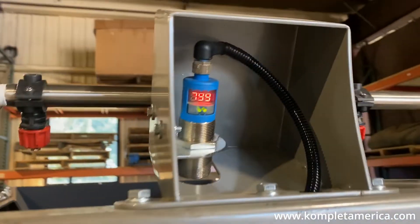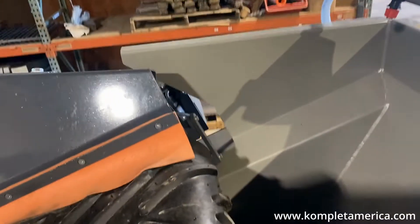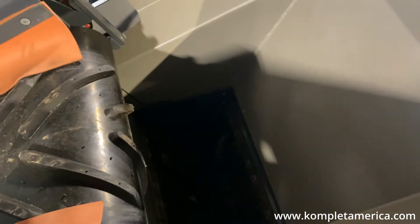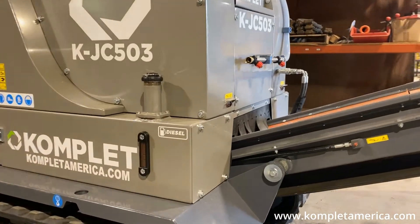Above the jaw crusher inlet opening you will find the ultrasonic sensor, or as we like to call it the magic eye, that turns the feeder belt on and off to control the loading of material and prevent overloading and jamming the machine. The crushing chamber is 19 inches by 10 inches and the hopper's capacity is half a yard. The crushing chamber features two reversible jaw plates that can be flipped once either has worn down.